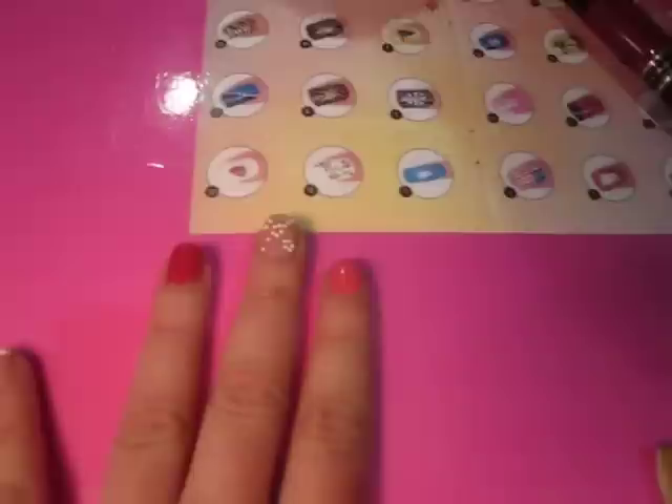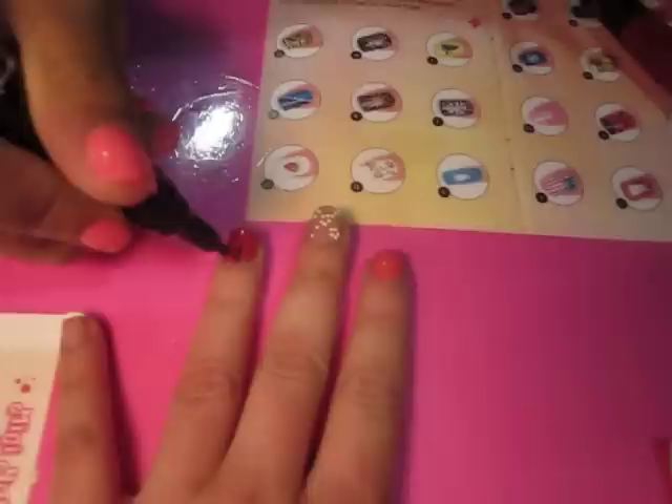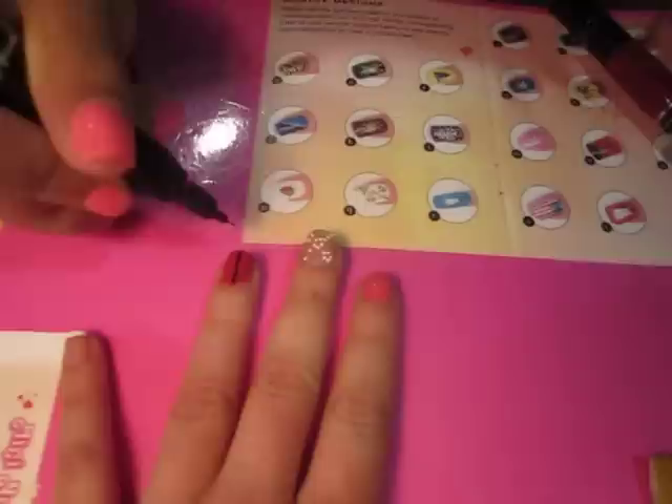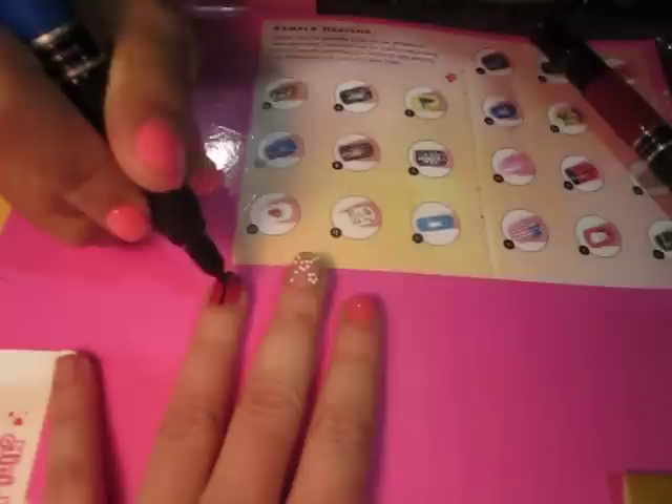Then for the ladybug — because that red is dry, that one's really easy. It'll just go just like this. We're on YouTube too, showing people how to do different designs with this. Then you just do three little dots. The little girls love this little ladybug. That's the ladybug.